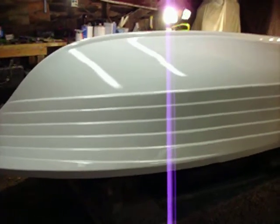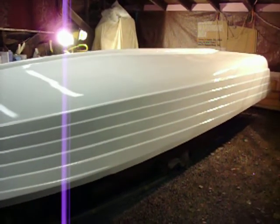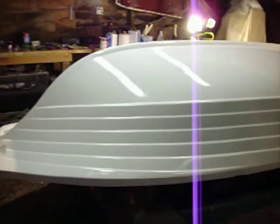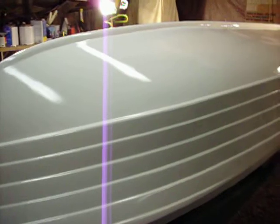I decided to do one more video here of the bottom of the boat. I got the third and final coat of paint on tonight. Everything turned out good. I had just enough paint to finish up, so I'm glad I went ahead and did the third coat.